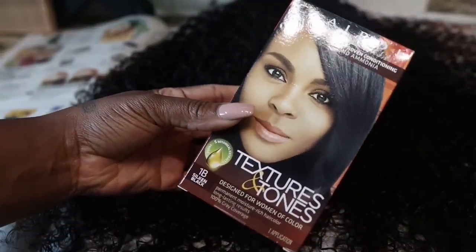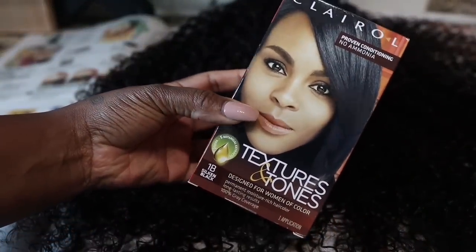I am going to go ahead and dye this unit. I like to use the Clairol Texture and Tone in the color Silk and Black.